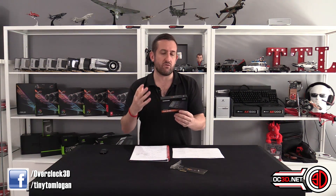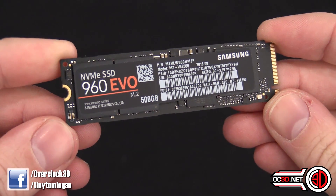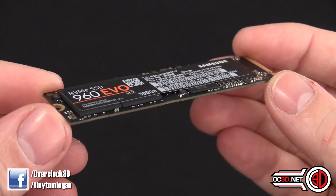We'll cover the price first. When you look at it, you know what an M.2 drive looks like. The only real difference you can tell between the two is the EVO has got an orange accent on the writing, and on the Pro it's red. The only physical difference is the number of chips on the M.2.